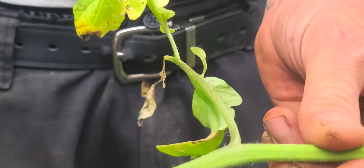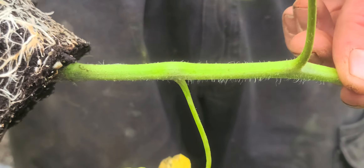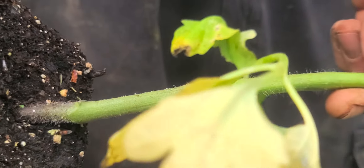See that hair on it? That's all it is — it becomes roots.